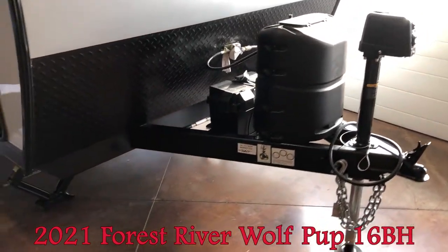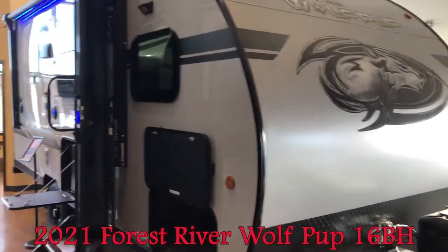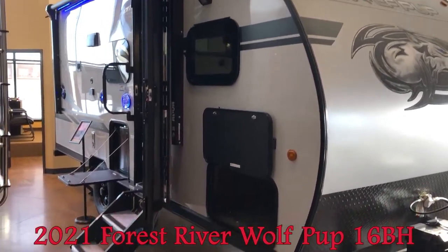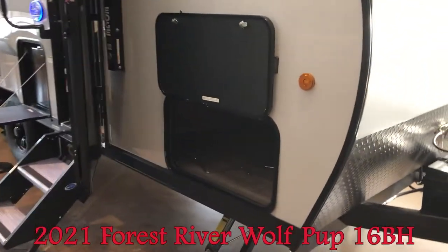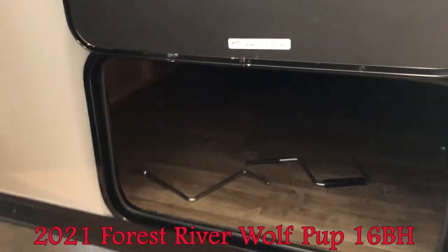This one also has the juice package, so you can see the 27 series battery. Up on the roof there is a 50 watt solar panel. This one will have the 10.7 cubic foot compressor fridge — a 12 volt fridge.